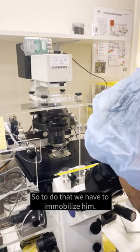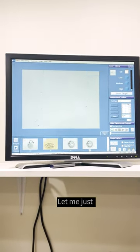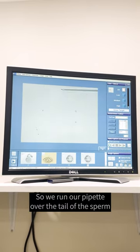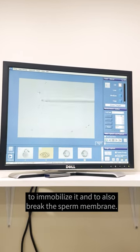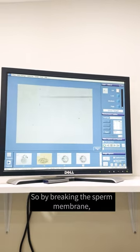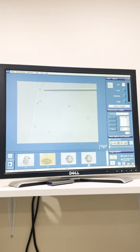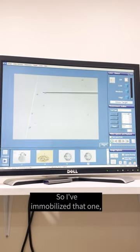We have to immobilise him. So we run a pipette over the tail of the sperm to immobilise him and to also break the sperm membrane. So by breaking the sperm membrane, when we inject it into the egg, that will allow the DNA — allow the sperm to fuse with the egg — and the DNA to be released. Can you see that?